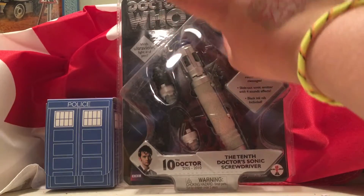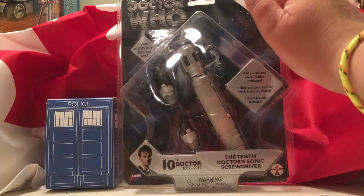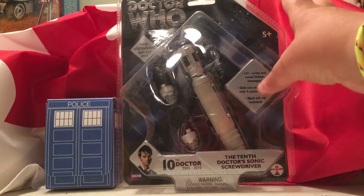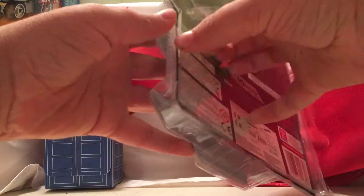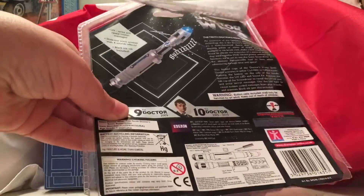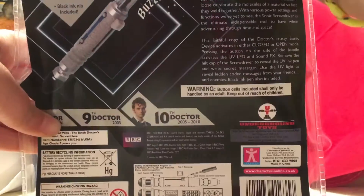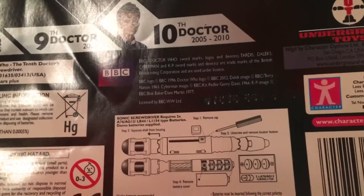Only two of the Tenth Doctor Sonic Screwdriver sounds are in it and then two other ones are in it. And a black ink nib included. You're gonna need like scissors or a knife or something to get it open, but I already have it open so I don't have to go through all that trouble. If you want to read anything on the back, pause the video.